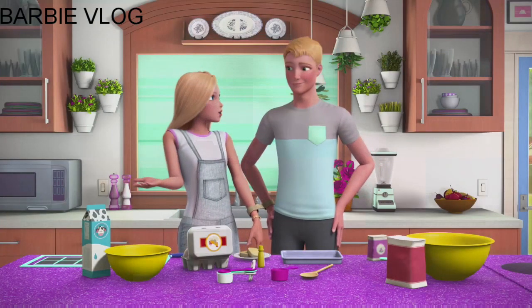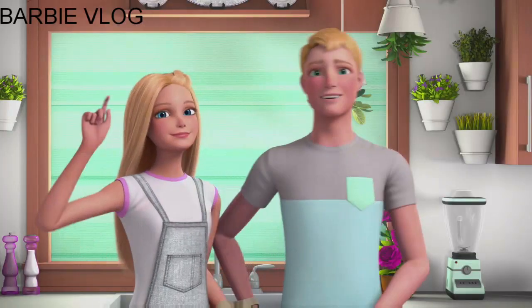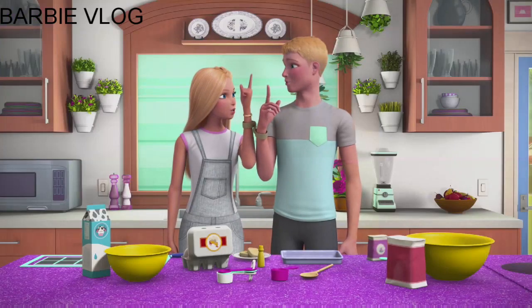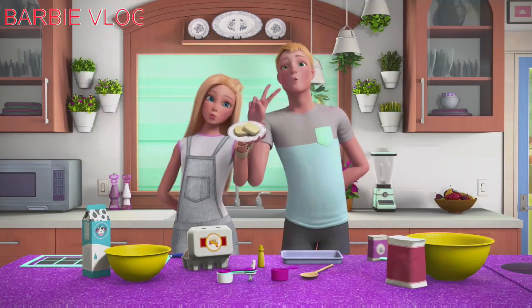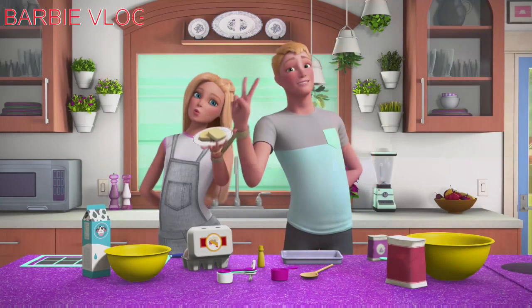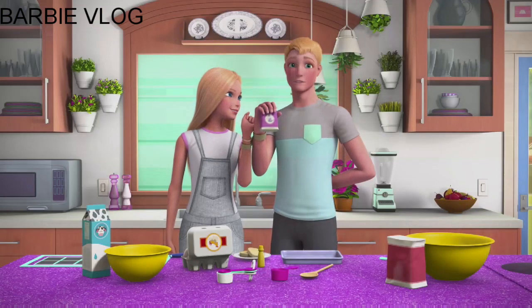I know your favorite is — do you know what his favorite is? Pound cake! Yeah, pound cake. So let's get started. First ingredient is two sticks of butter. Two sticks of butter, a cup of sugar — that's a lot of sugar!